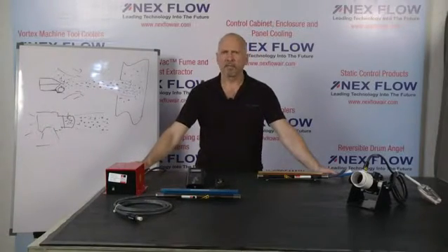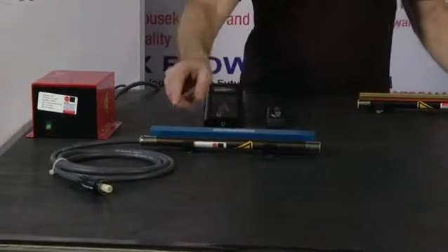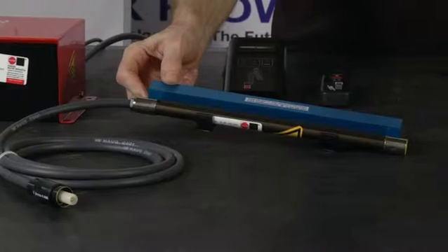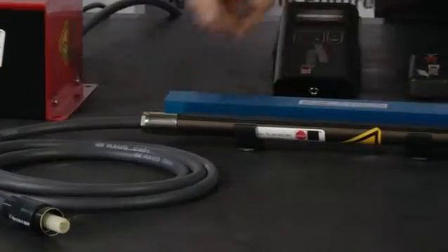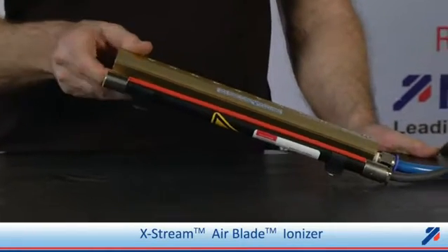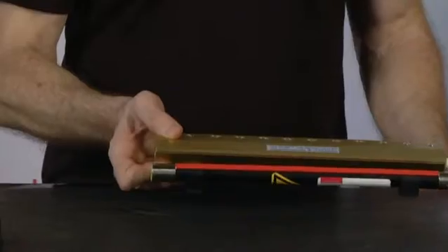At Nexflow we have several ways of doing this. We have two different versions of air knives. We have our standard air blade air knife, where we have hooked up a static bar. We also have the extreme air blade air knife, which is the most popular and the most quiet, hooked up with a static bar.